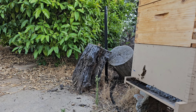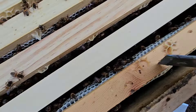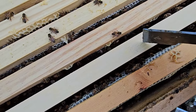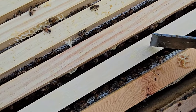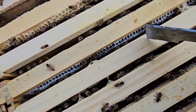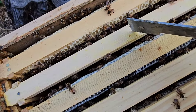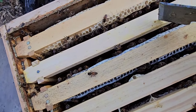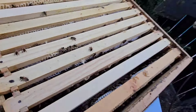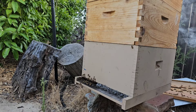Here is one drawn comb, here's an empty frame that I put in here, another one — these are all drawn out already. And drawn comb — so let's take a look in a few of them and see what's going on.